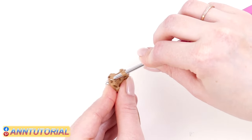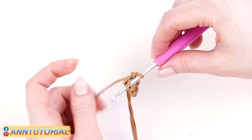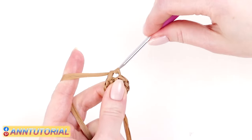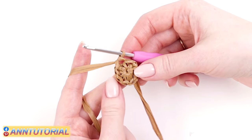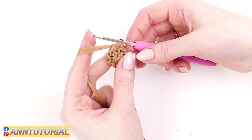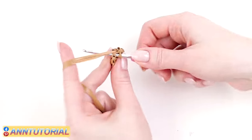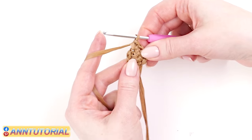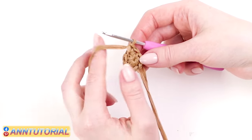Insert the hook into the first horizontal stitch under both loops. Pull the working thread out and crochet two loops together — the first stitch of the second row is ready. In the second row we are going to insert the hook into each stitch twice. So insert the hook into one stitch twice, pull raffia out, and crochet two loops together. Continue this way until the end of the second row.